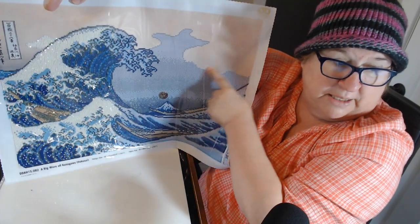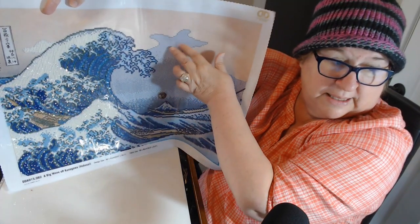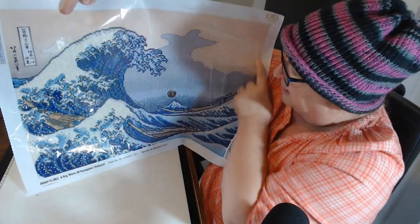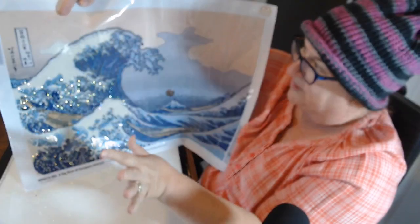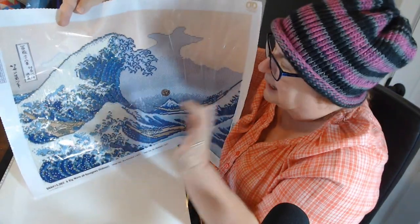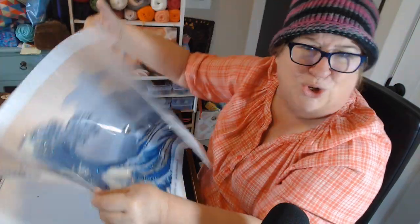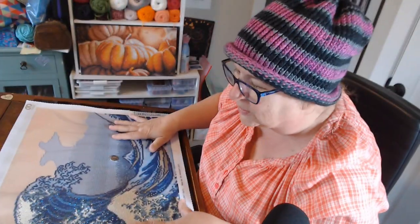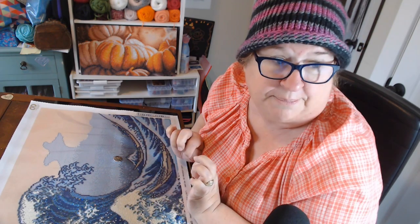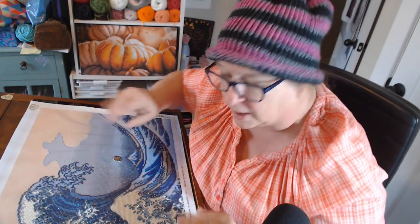This background here has mountains and a statue in the background. This area up here is not diamond painted, which I'm grateful for because it's a lot — but it's still gorgeous. This is going to be a Christmas present for my grandson Kyle. Kyle doesn't watch this channel, and if he does — turn it off, go do your homework. You don't need to be watching crafting shows.